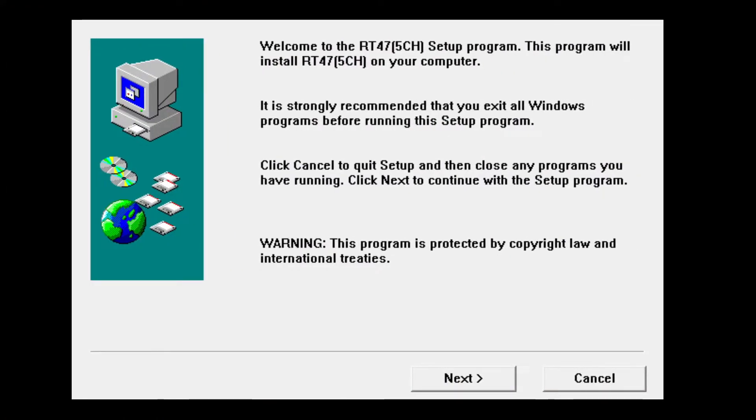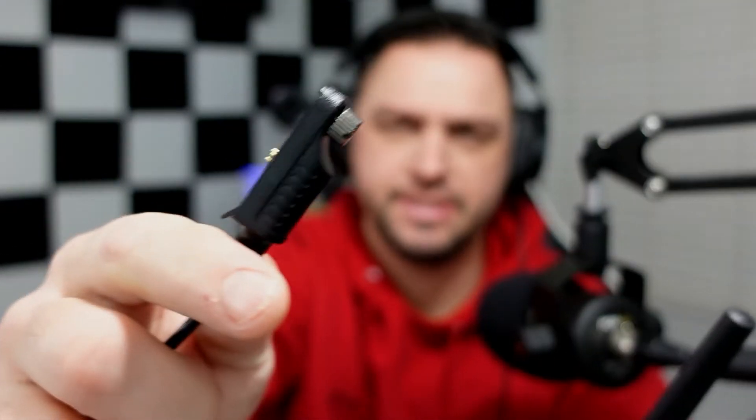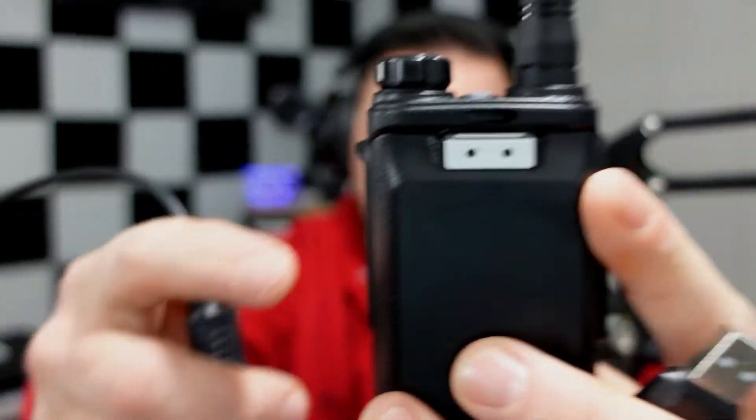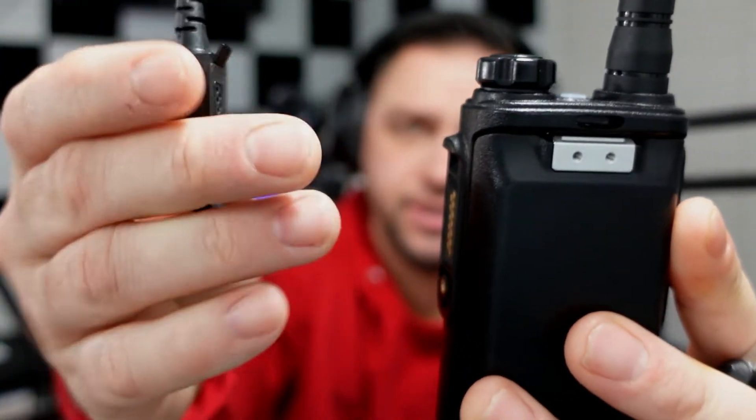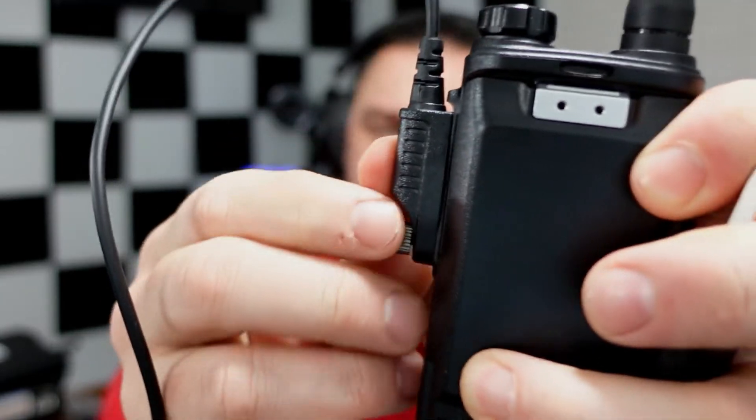Next I want to show you how the programming software works, as it can be a little tricky. I downloaded the RT-47 five-channel software from Redivis's website and we'll go ahead and install it. Before starting the software, plug in the programming cable — there are three pins on the end that go into the radio at an angle, then screw the little screw in, and plug the USB end into your computer.